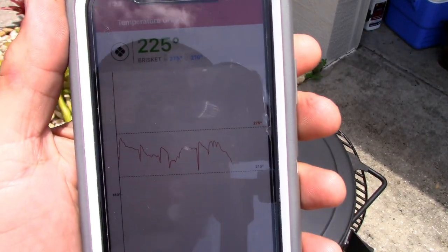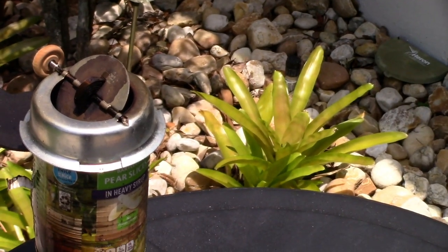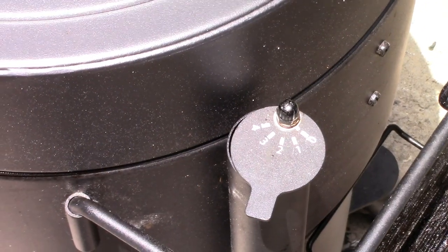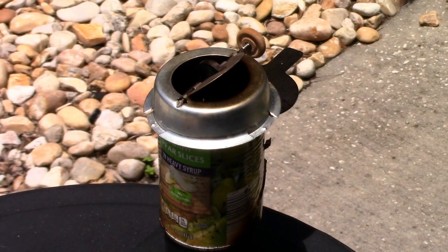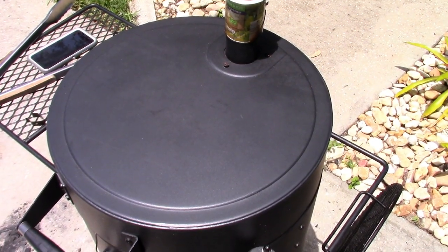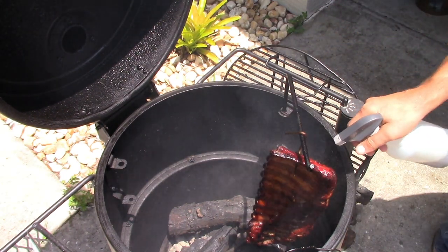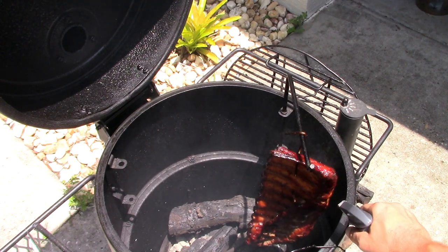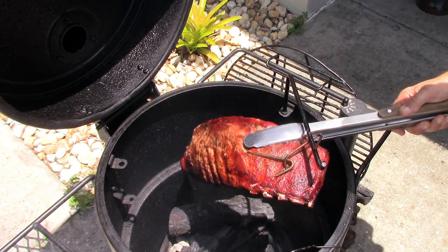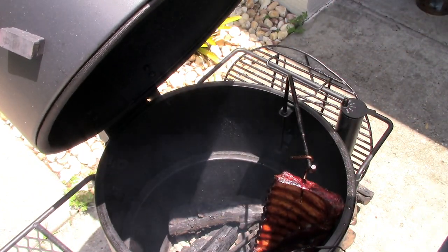Temp is at 225, right on my target. The Tip Top Temp has opened up a little more to let in air, and I still have the intake just barely cracked open — so most of the temperature control is happening with the Tip Top Temp. Let's look at the ribs and spray them. Nice mahogany color — that's what you want to see. The Dr. Pepper is going to act almost like a glaze so I'm not really gonna sauce them. They feel tender but they've still got a way to go — not bending all that well. If they get much darker I'll wrap them in paper.